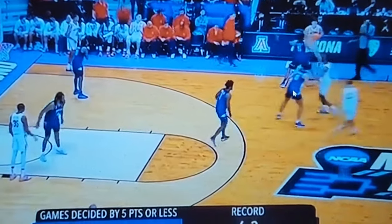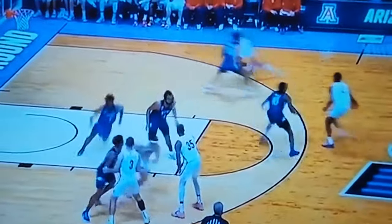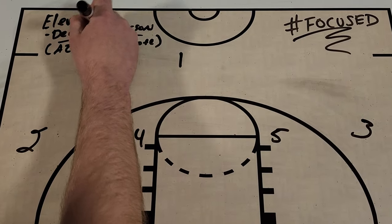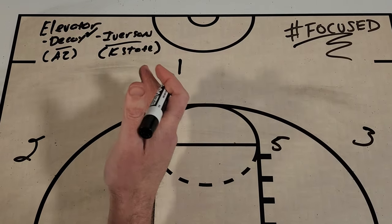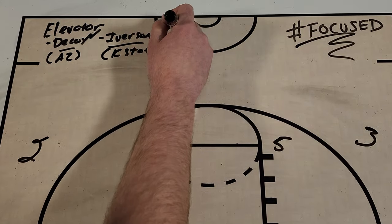Let's take a look at this one more time at full speed. We're going to get this player to cut through the paint, get our pin down, our pass. High dribble. Plant. Backdoor cut. Two points. So we had a chance to look at the elevator decoy from Tommy Lloyd with that backdoor cut out of Arizona. Now we're going to go to a Jerome Tang set, Kansas State basketball, and we're going to get our Iverson elevator action.